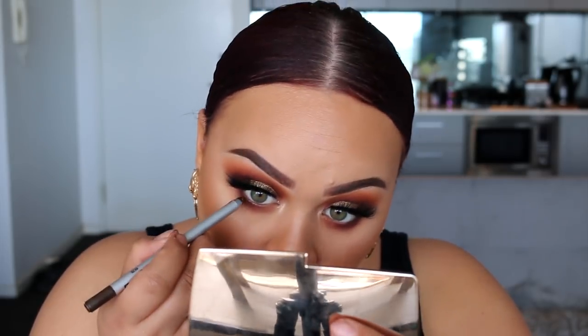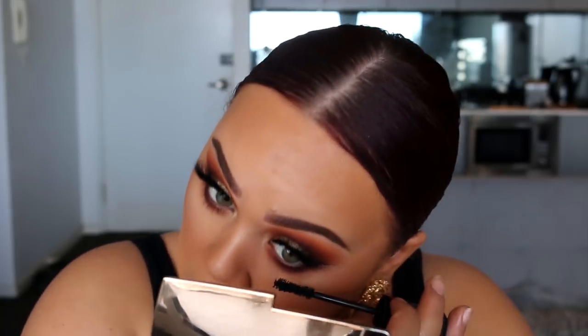Then I grabbed an eye pencil from Designer Brands in a bronzy color. I didn't want nude or black in my waterline — I really wanted my eyes to pop — so I used a bronzy color and just applied it more so to the outer half of the waterline. Then to finish off the eyes, I went ahead and applied some mascara to my lower lashes.